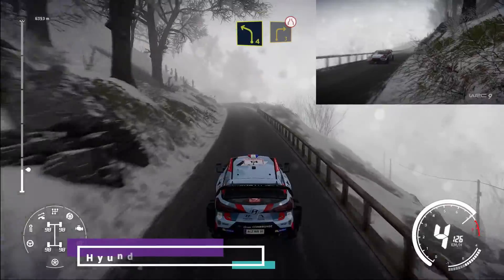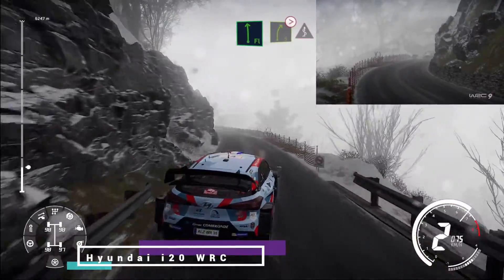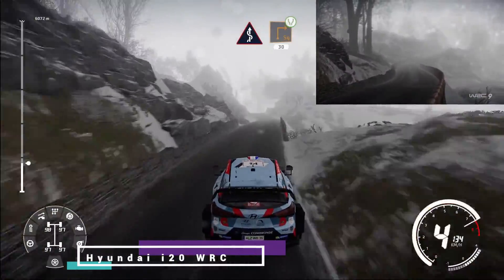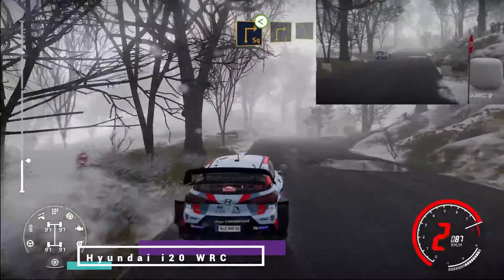Left 4 short, into right 3, and flat left medium, and right 5 tightens, into kinks. Square right widens 30, square right house in, opens into right 3, into left 5.